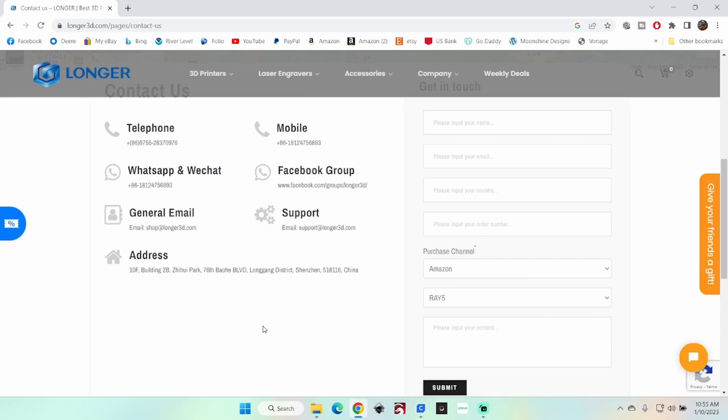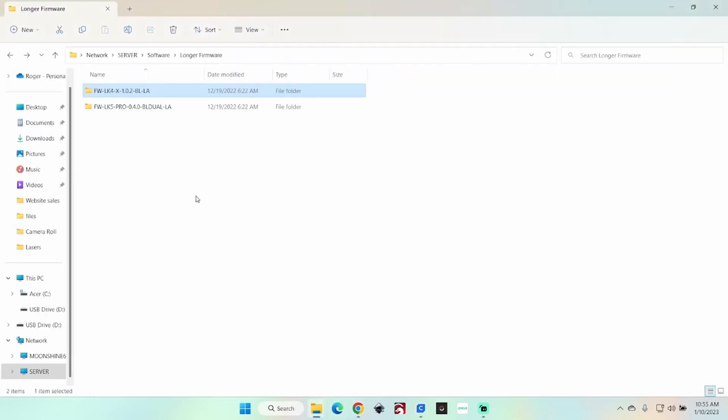For what I'm doing here with the LK4X, I already have the firmware and I'll put a link to it in the description. Keep in mind this can change over time. It's actually pretty simple — I have the firmware downloaded already, right here for the LK4X.